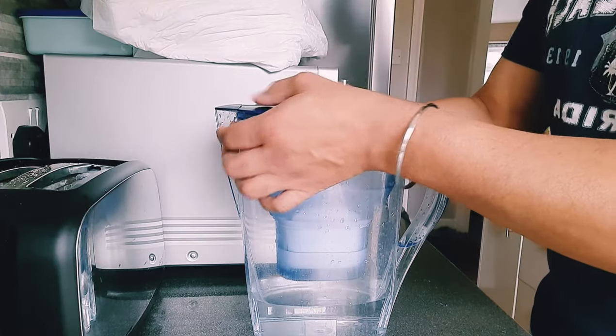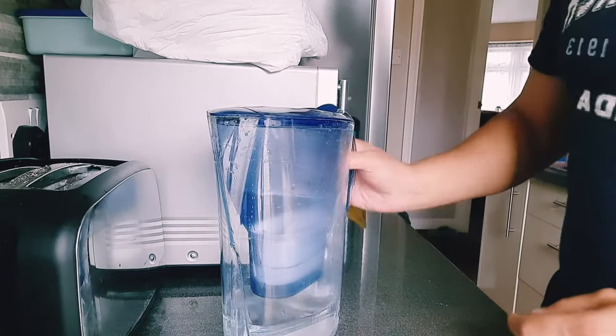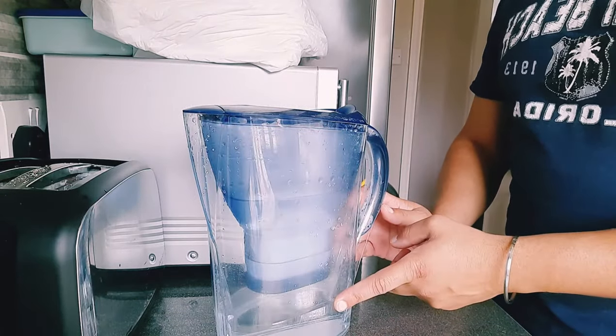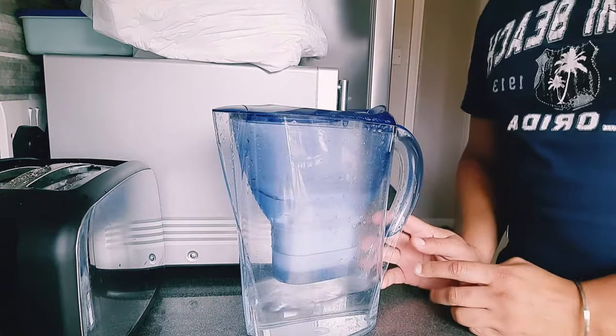Simply just insert it in, click it in, and there we have it. This will now become drinkable filtered water, with the indicator telling me it's 100% ready. Thank you for watching.